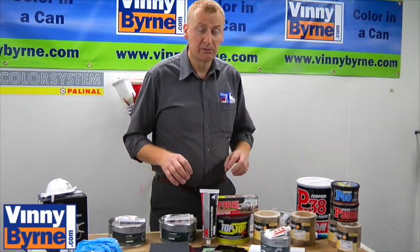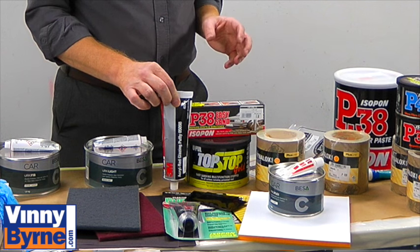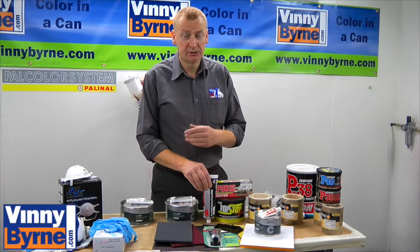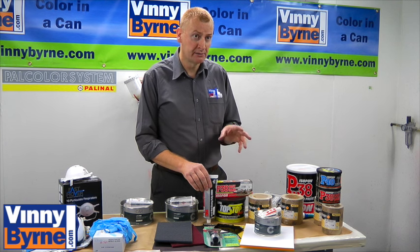And then we have what we refer to as a stopper — an air drying stopper, which would be a 1K product. You don't need to add a hardener to this product. You just use it straight, squeeze it out of the tube and apply it straight to the damaged area. Normally we're going to use this product for scratches and very minor dents.